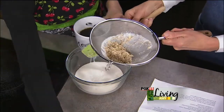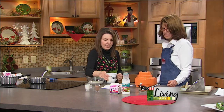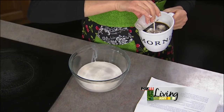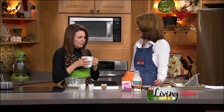I want to try some. That's the French vanilla, this is the chocolate, and this is the almond. Mmm, vanilla — with my coffee. What a fun way to jazz up coffee for sure. That's fantastic, really really good.